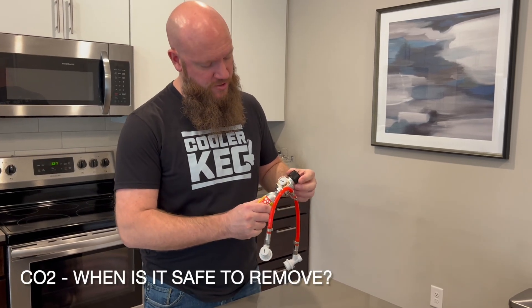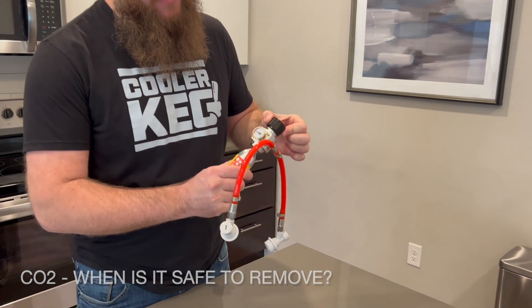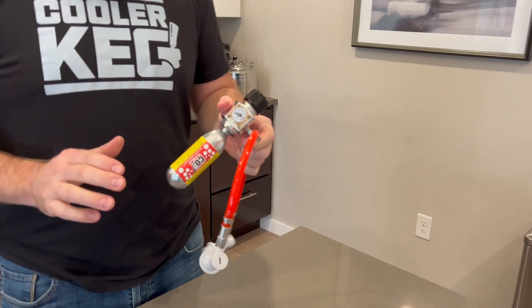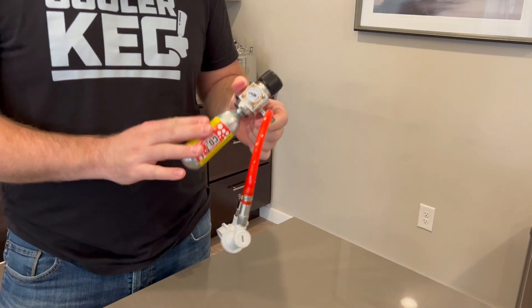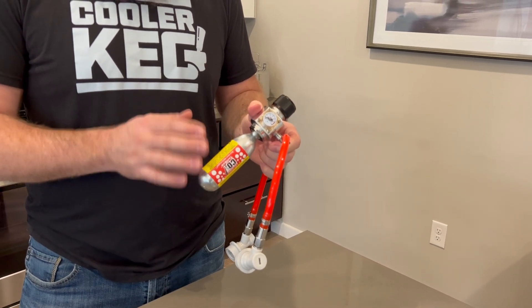So this CO2 cartridge, as we can see here, I can turn it on a little bit — it goes up to five — then put it back out. This has a little bit of CO2 left in it. We always advise you do not take this off before it's fully empty.